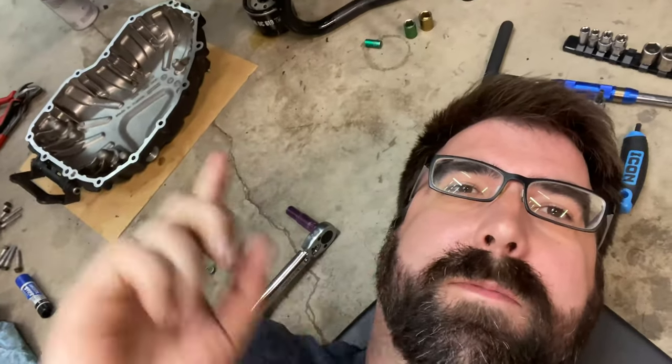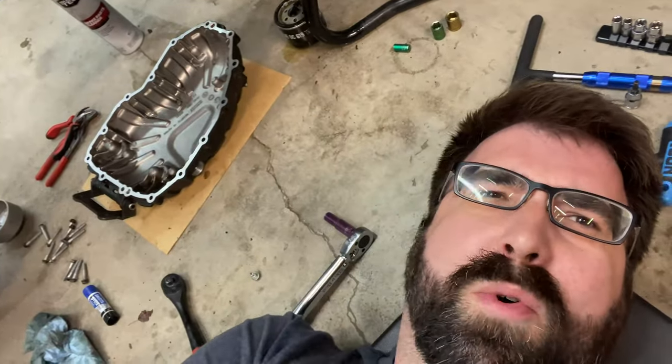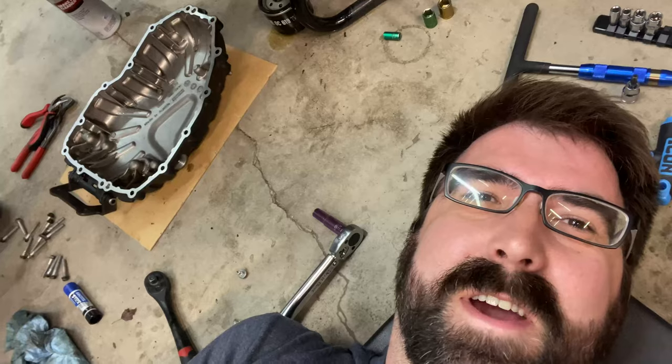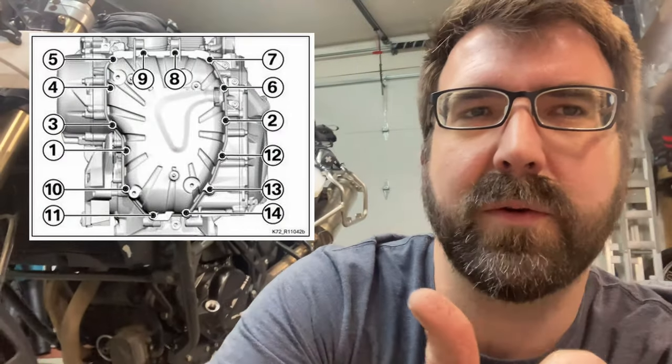I'm gonna clean these and then start tightening things up again - just doing this laying on the floor because it's easier. The bolts holding the gasket are back in and those got some blue loctite, which is pretty cool. I'm now going to put on the pan. Do everything hand tight, and then I'll do the final torque sequence - I'll also put a picture of the torque sequence too. I didn't time lapse that because my phone was all sorts of in the way, so here's the torque sequence picture.